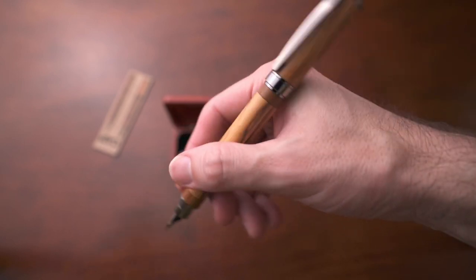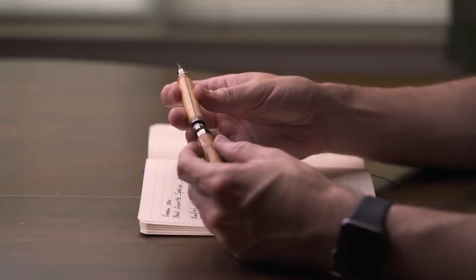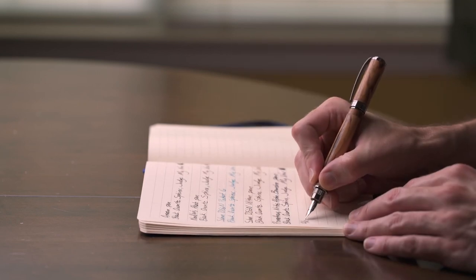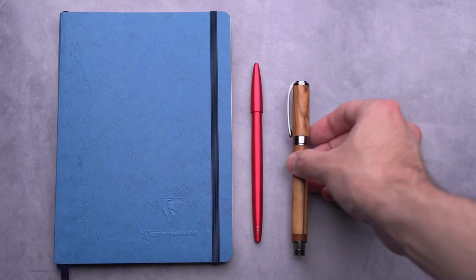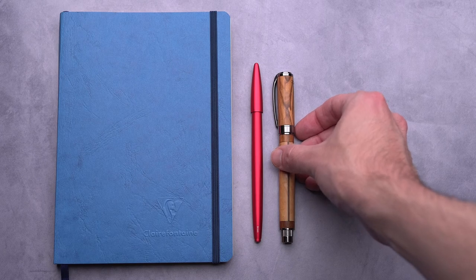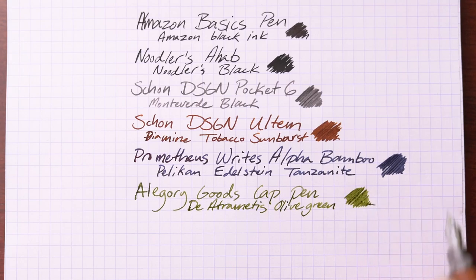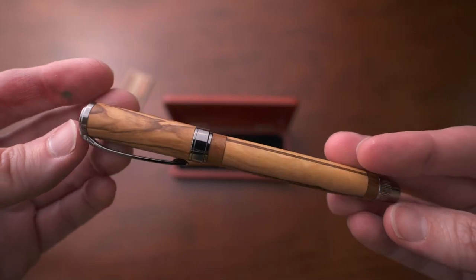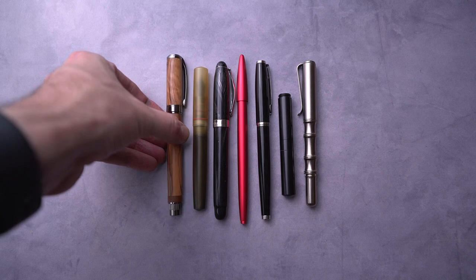The cap is postable and offers a magnetic closure when posting. They don't say exactly what the nib is, but to me it looks like a Schmidt nib. It has excellent weight and feel, very balanced in the hand. The nib has a little bit of feedback but is a very wet writer, which I really like. It can take international cartridges, and they also provide an ink converter. The ink I'm using is Diamine Diatrantus Olive Green. I can highly recommend Allegory Goods — they have incredible craftsmanship on everything.